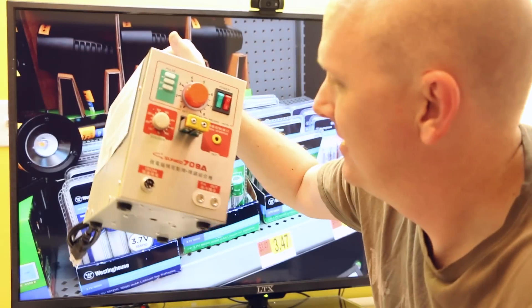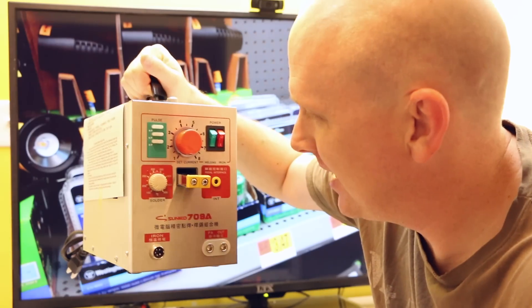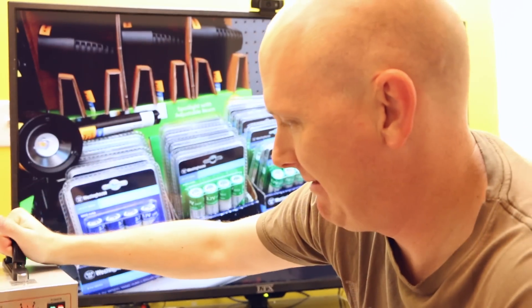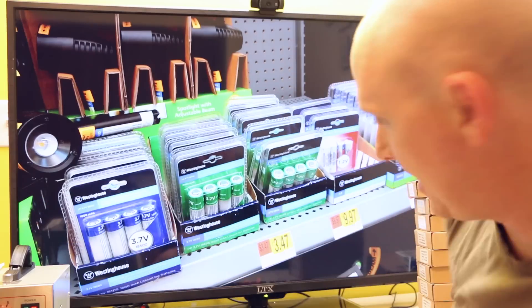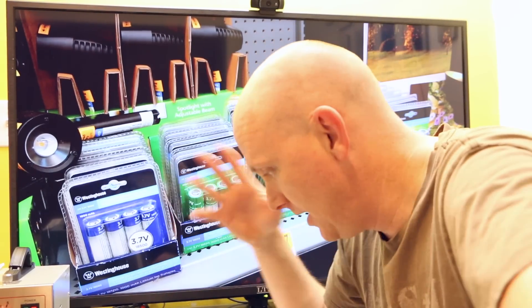Maybe you've done what I have done and purchased one of these battery spot welders — that's what that is. That was $180 on eBay. And maybe you were looking at 18650 cells and you're like, where do I get those? And so there you go — Walmart.